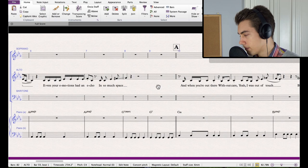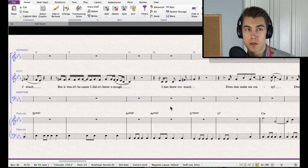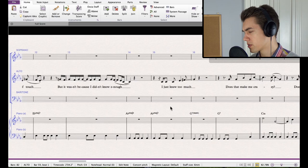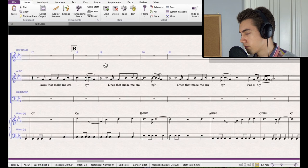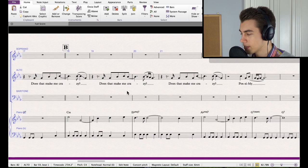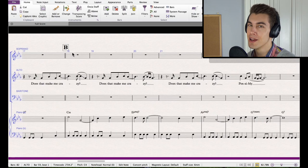I use rehearsal marks rather than naming structural sections, just to keep it simple. Sometimes people get bogged down in 'is this the pre-chorus or the post-verse, is this bridge one or bridge two?' — to avoid those situations I just label things letter A, letter B. What people choose to call it isn't really relevant for the performers; they're just singing from start to finish and need to know where to go when rehearsing. Rehearsal marks are unambiguous, and unambiguous is always a good approach.